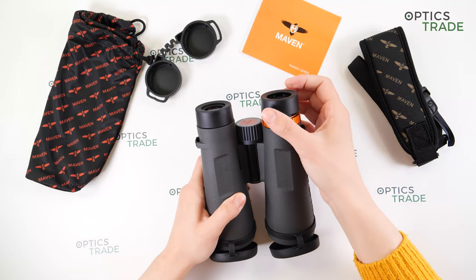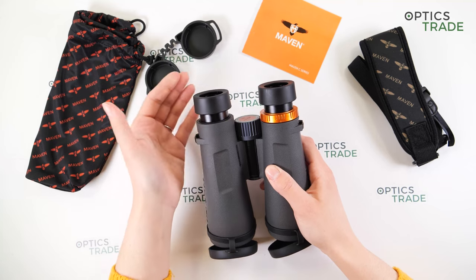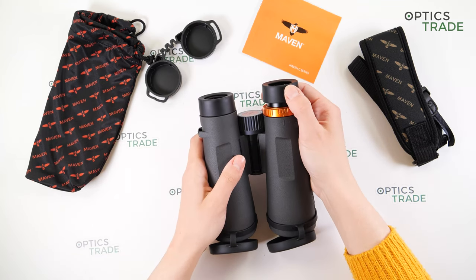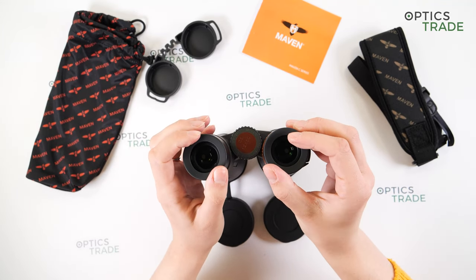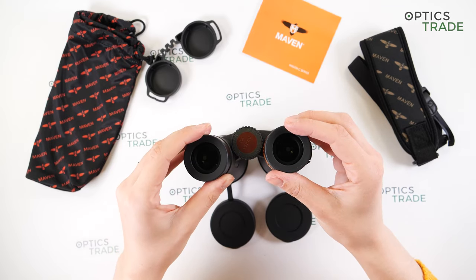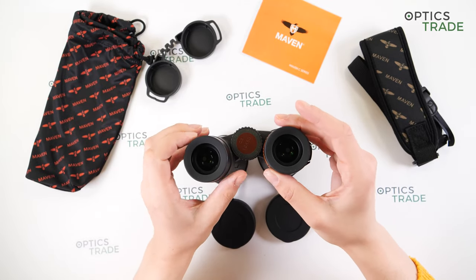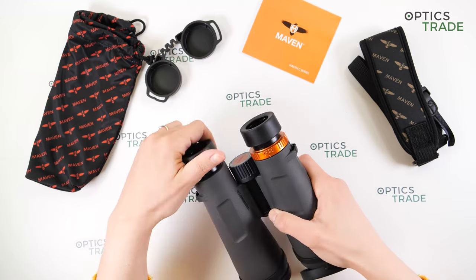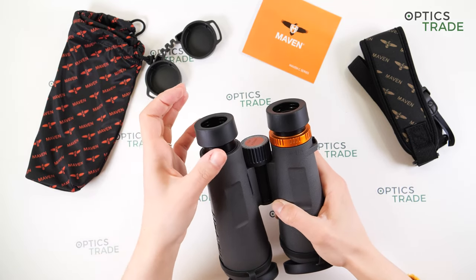The eye cups are made of rubber and are a twist-up type, allowing you to adjust them to any position that suits you. They are suitable for users with glasses — in that case the eye cups should be turned down. One downside is that they don't hold their position very well, and they can become uncomfortable after a long period of use. However, if they get damaged, you can easily replace them by unscrewing and fitting new eye cups, which is a nice touch.